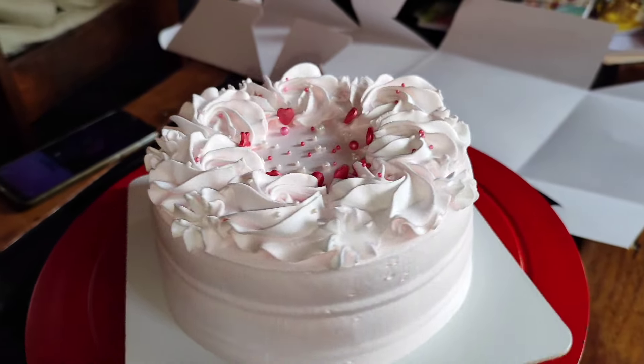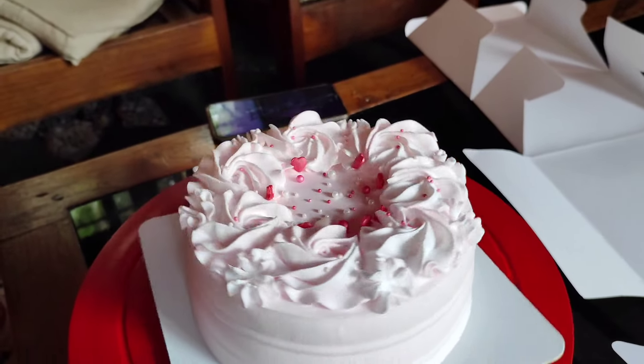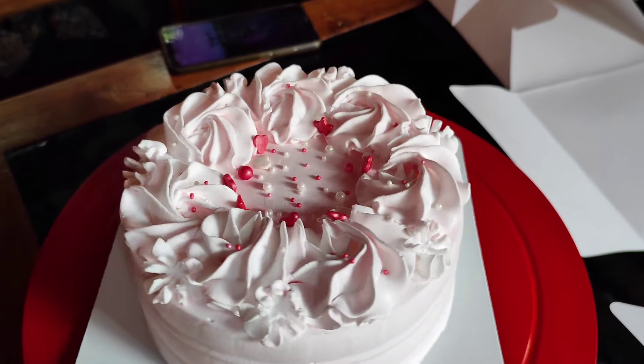If you want to use rosette in pink or white, it will be a color. Let us know in the comments section below this video.